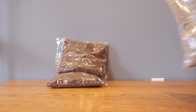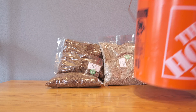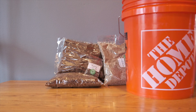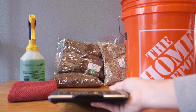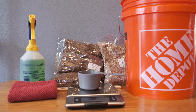To create our substrate, we'll need coco coir, vermiculite, gypsum, a bucket with a lid, some 70% isopropyl alcohol and a wipe, a sturdy mixing spoon, and a scale or measuring cup. Not pictured, you will also need a way to heat water — a pot and a stove.